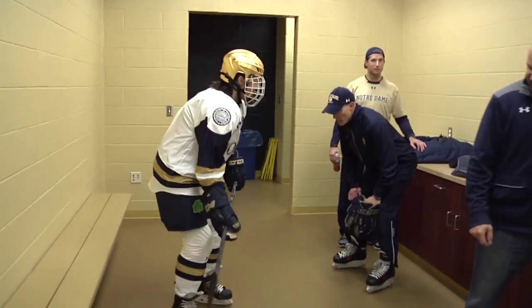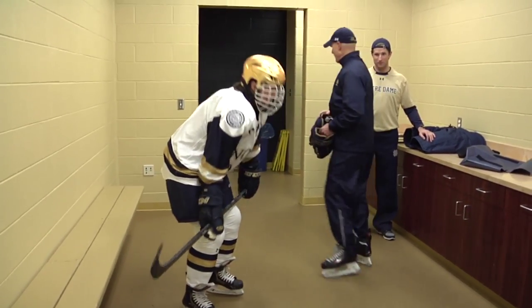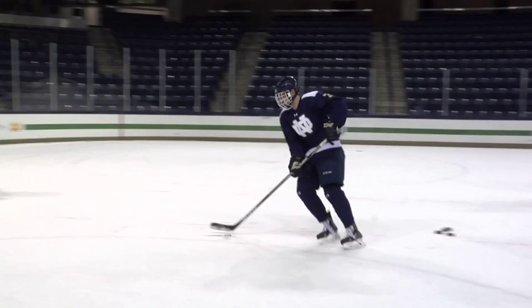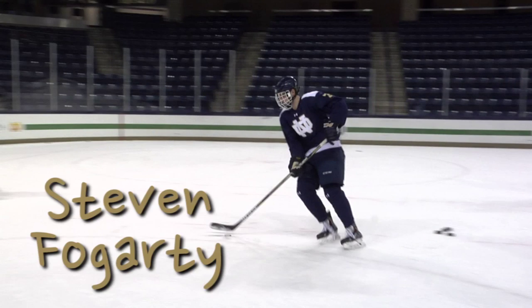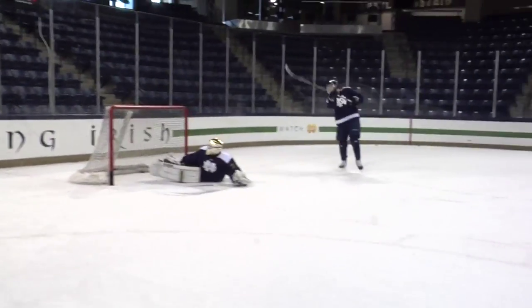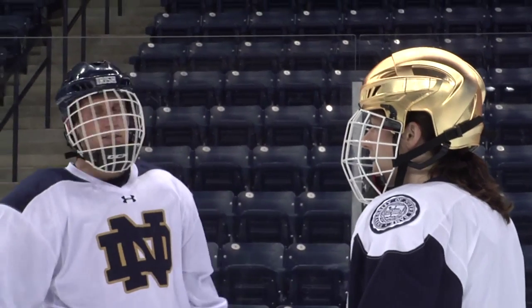Pooley told me to bend over and keep the stick on my knees. I should probably introduce you to my two coaches for the day. This is Steven Fogarty — he's a junior center from Edina, Minnesota, and the captain this year. And this is Sam Hare — he's a junior left wing from Hinsdale, Illinois, and an alternate captain.